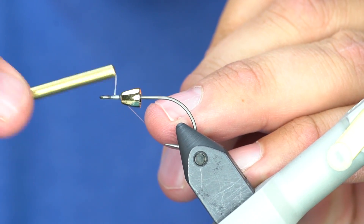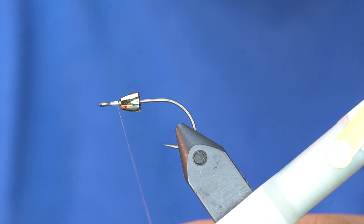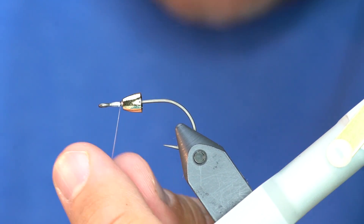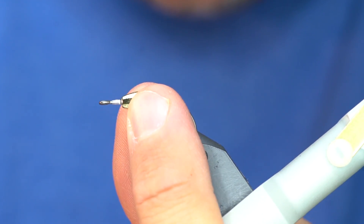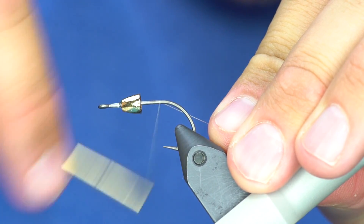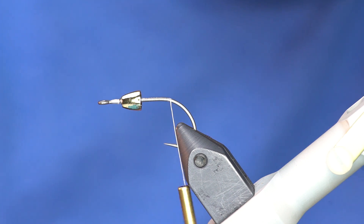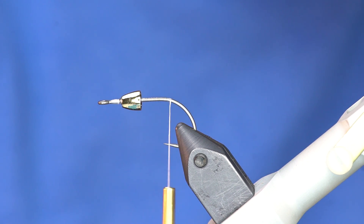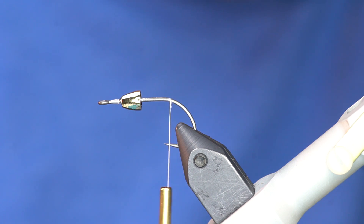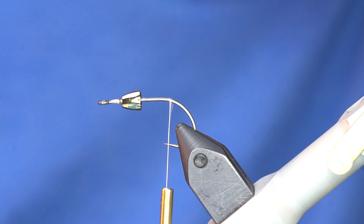I'm going to put a little bit of thread in front of that just in case the lead decides to slide forward, and then start my thread behind it. The color combo I'm going to do today is just a good chub minnow pattern. We've found that this works as a mullet, it's worked as a juvenile trout — just a good whitish baitfish.